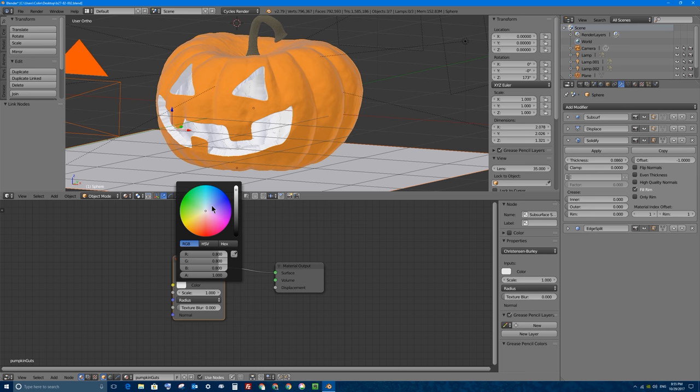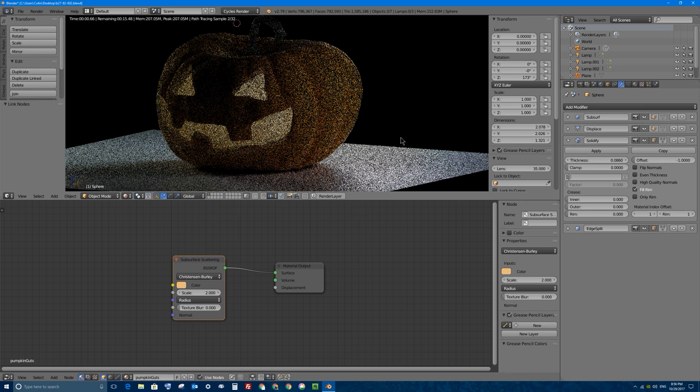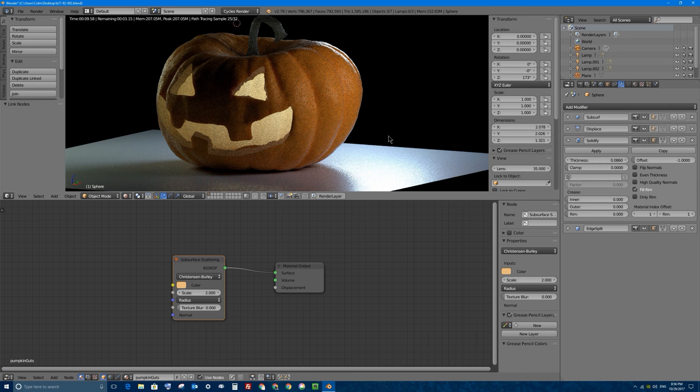Now we can change the color to the pumpkin guts color - that's going to be a lighter, sort of skinny orangey color. We're going to change the scale of the subsurface scattering up. Remember that zero or a very low number like 0.1 or 0.2 is going to make the object look very hard and not much light is going to bounce around in it. In this case, we're going to turn it up to maybe two and press Enter. So now if we go back into rendered view, our pumpkin has taken shape, but it's missing a candle inside.